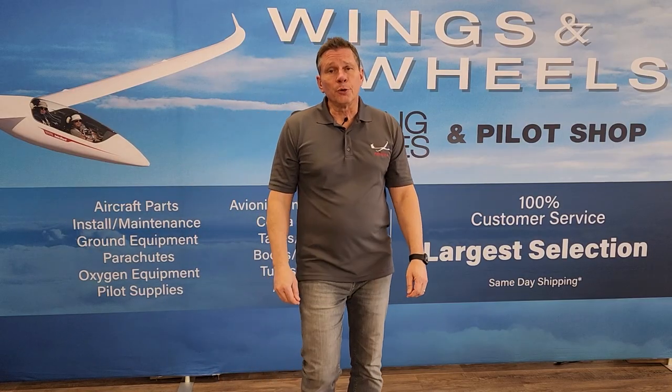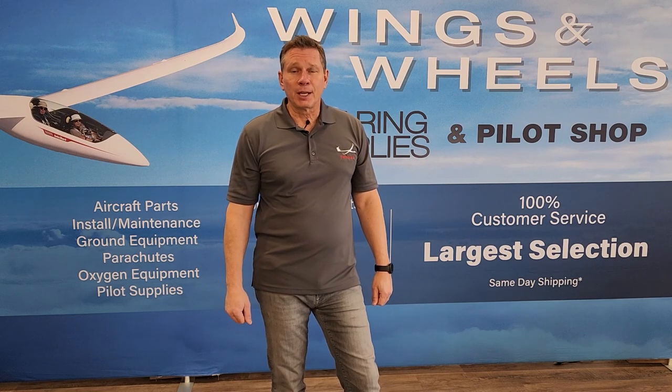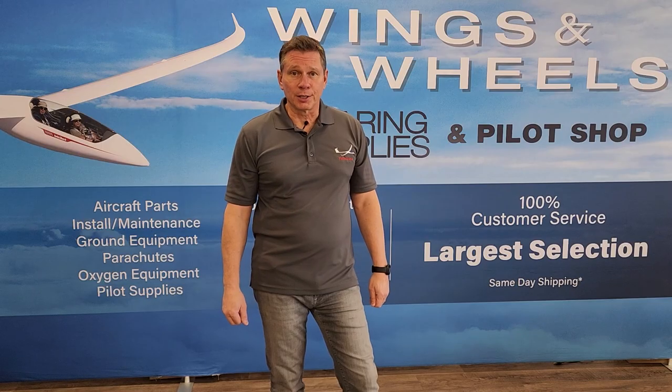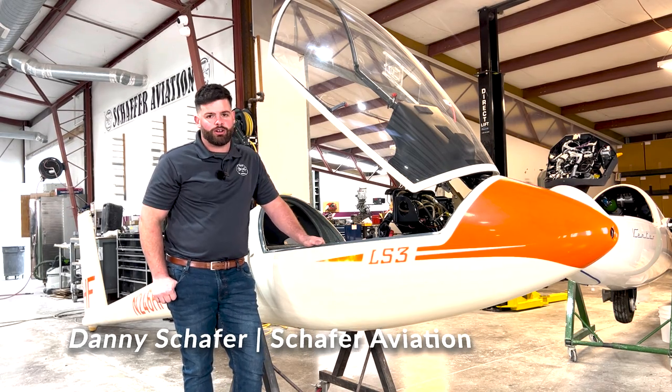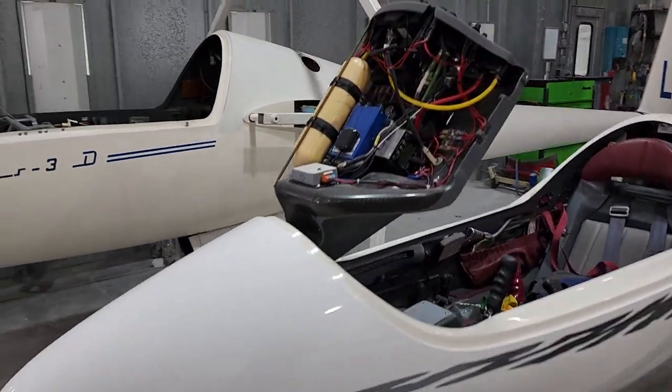In the late summer of 2022, I drove to Williams, California to meet Danny Schaefer at Schaefer Aviation. They will be completing the refinish and upgrades. My name is Danny Schaefer, owner and operator of Schaefer Aviation. We specialize in glider repair and refinish.